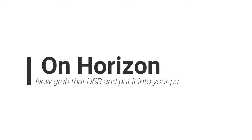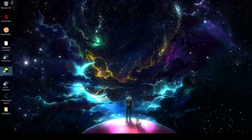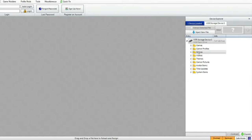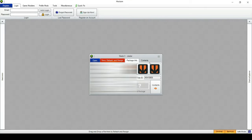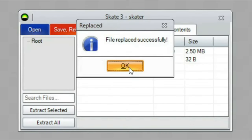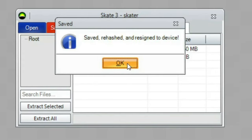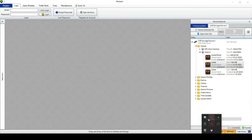On Horizon, grab that USB and plug it into your PC. Once your USB is in and Horizon is open, go to USB Storage Device, then Games, then Skate 3. Go to your profile — sometimes it says 'unknown' so check which one was modified on the day you created it. Pull it out and go to Contents, then 'skater.p', then Replace — replace it with the skater.p you downloaded. Do the same for the remc del file as well. After that, save your hash and resign, and that's it.